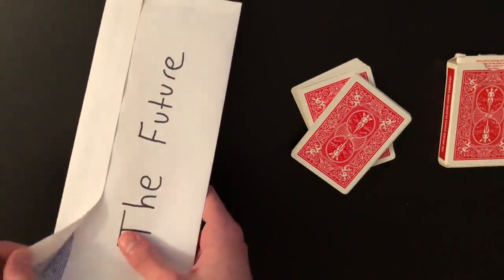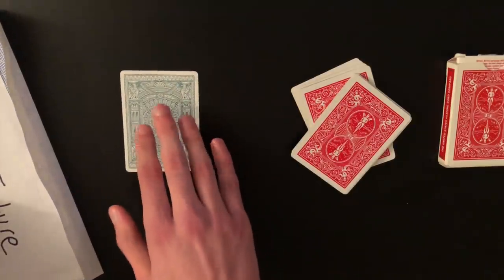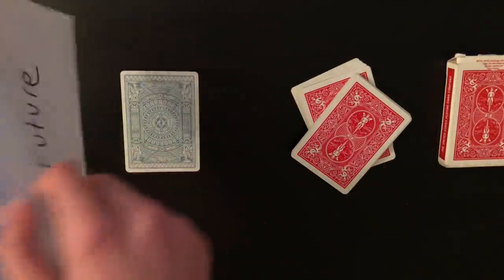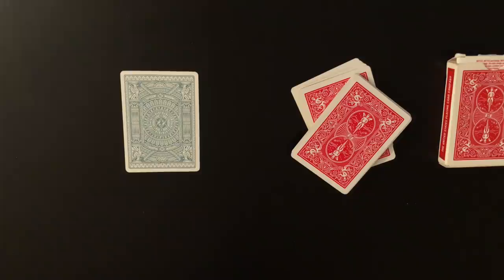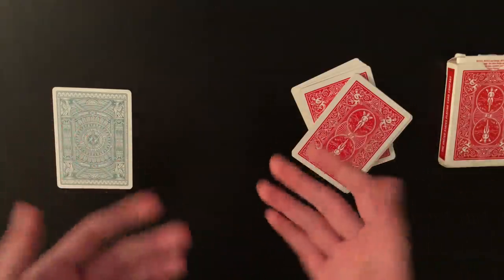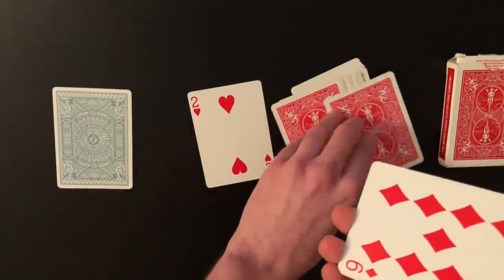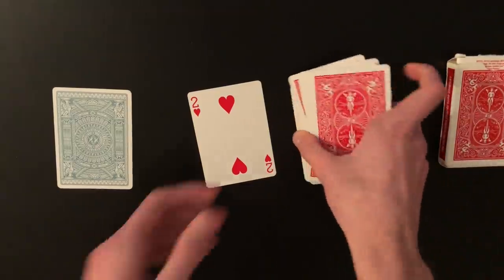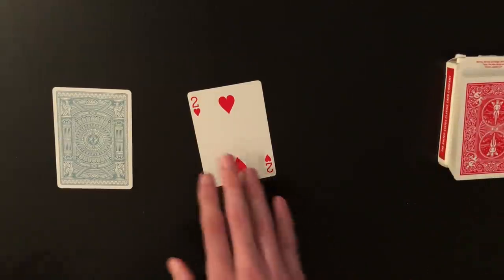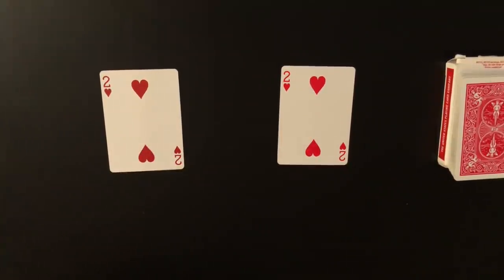Say 'we'll get back to that in a moment,' then open up the envelope, remove what's inside, and show the back of the card without flipping it yet. Show the spectator the empty envelope — you can even rip it up and throw it away; it doesn't matter. Then say: 'You shuffled the deck and cut anywhere you wanted to — and you cut right here at the two of hearts.' Remove that card, set it down, and say one card less would have been different, one card more would have been different. Then flip over your prediction card to reveal the match.